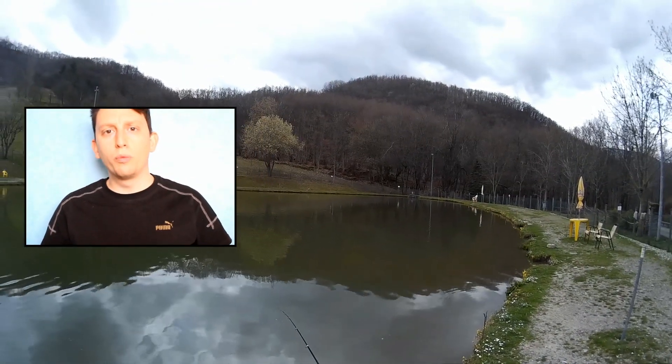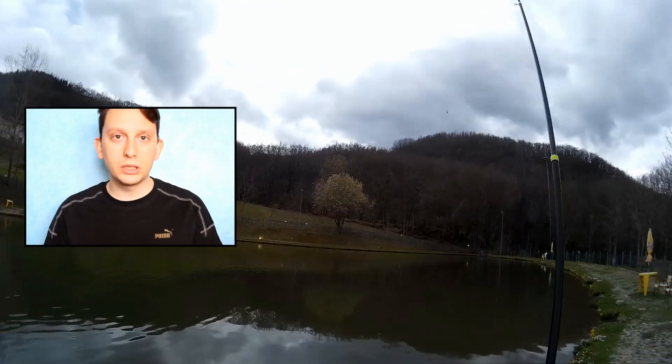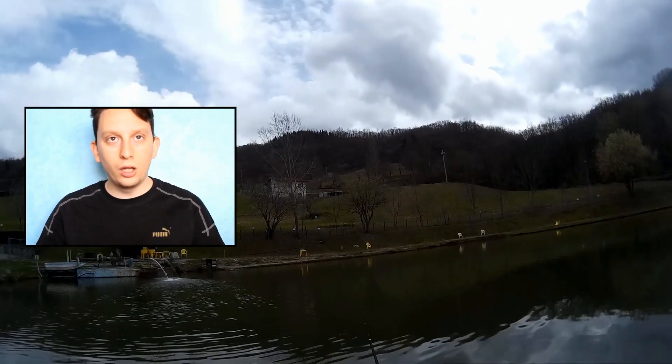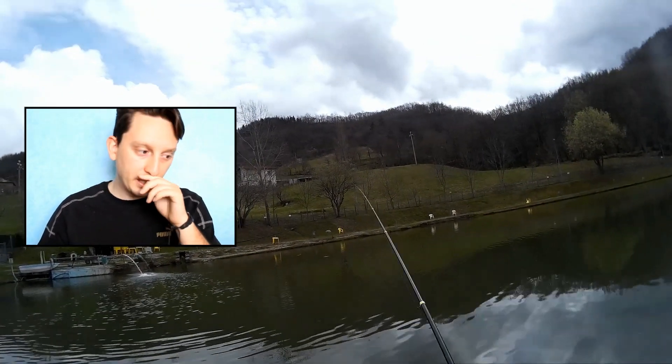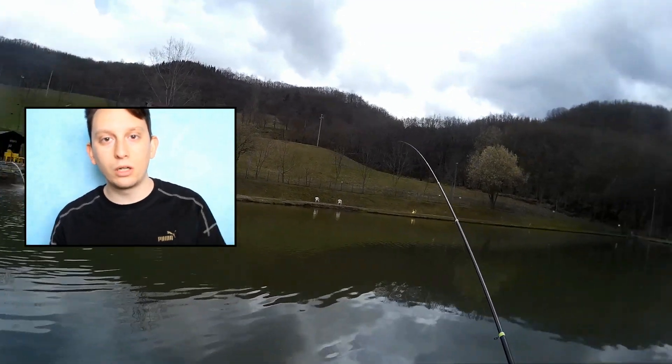Ciao ragazzi, oggi voglio parlarvi di Trotalago, visto che mi avete chiesto molte cose riguardo questa tecnica. In particolare vi commenterò questo video che ho fatto in preparazione e in prova di un campo gara.